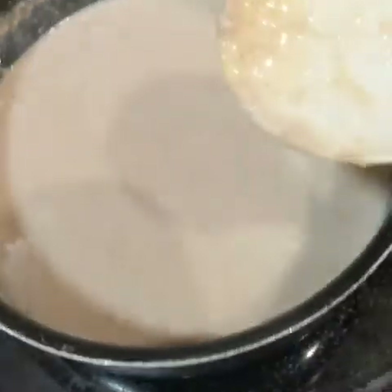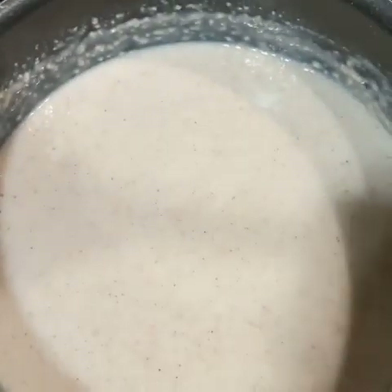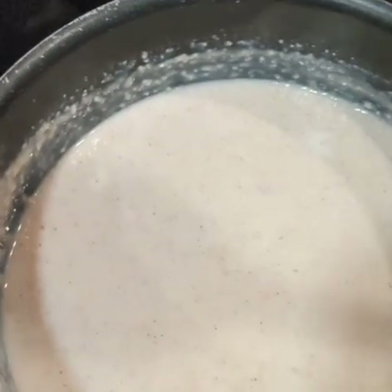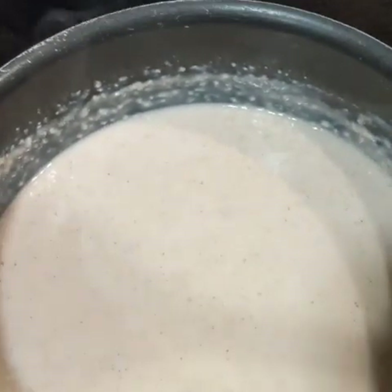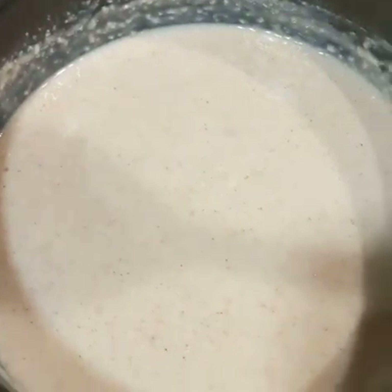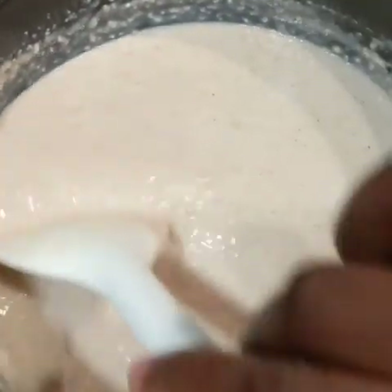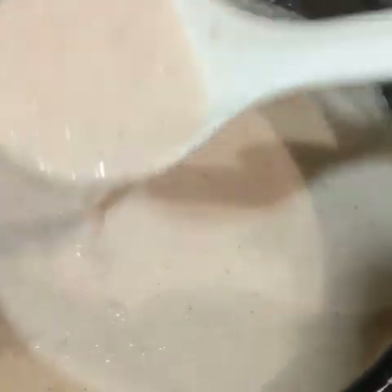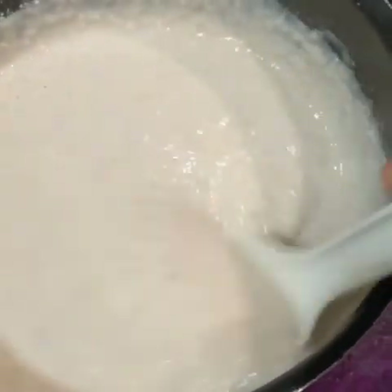At this point I'm going to go ahead and sweeten to my liking. I personally prefer using brown sugar and I'm going to go ahead and do just that. You can use granulated or white sugar if you prefer, but I prefer brown. The consistency is perfect for me and her.